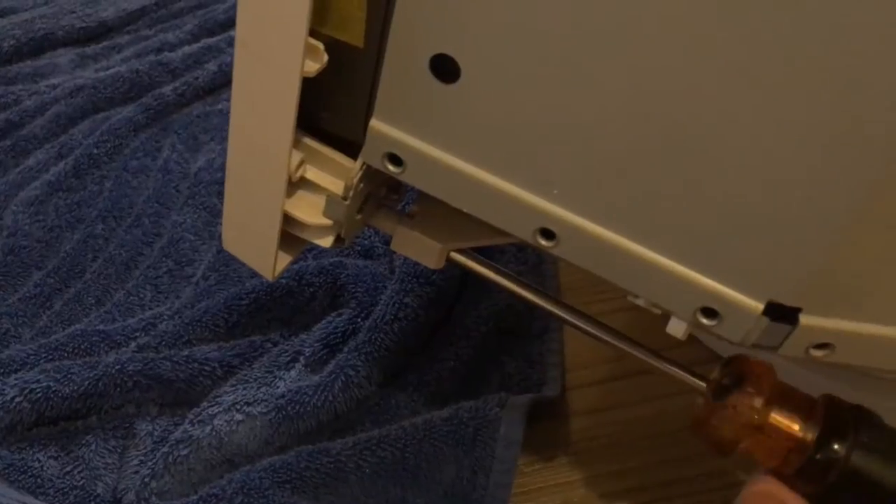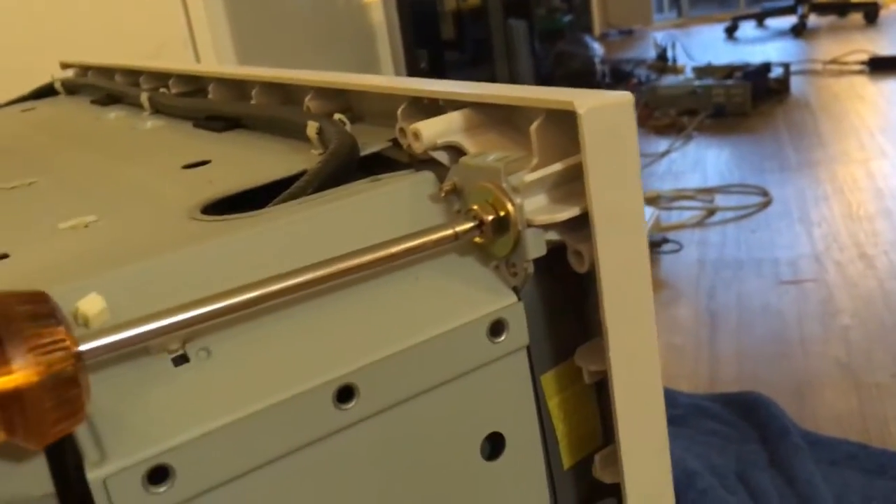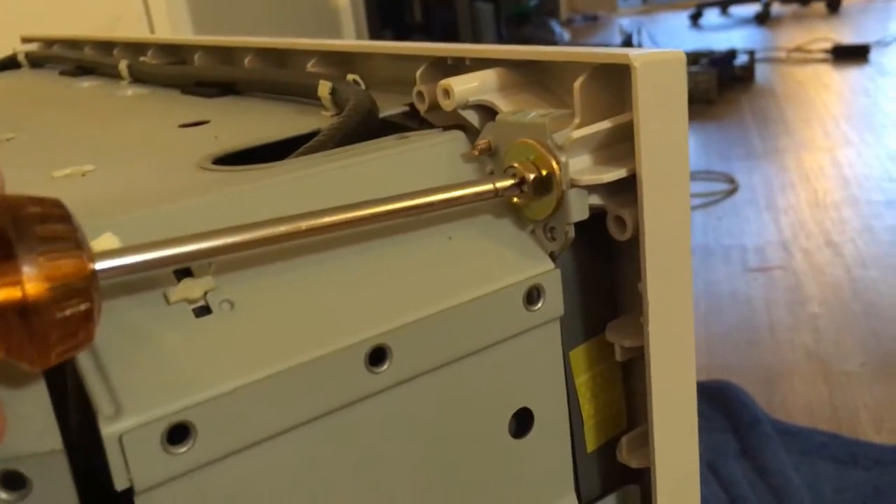Now we have these side screws holding the bezel in place. Clever Sony thought they could hide these ones down here, but we got those too. There are four big screws in the corners of the bezel. They look structural, but in fact they just hold the bezel to the tube frame.